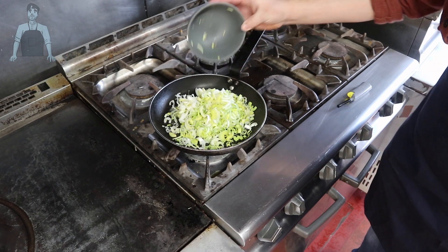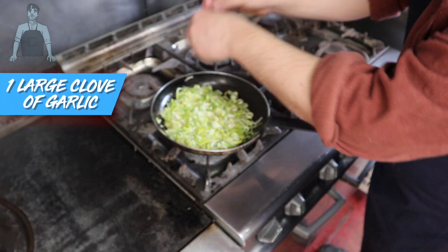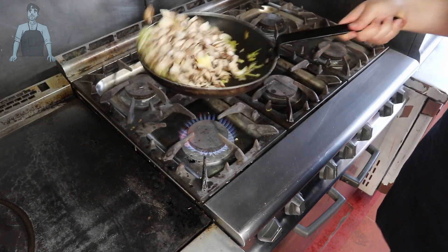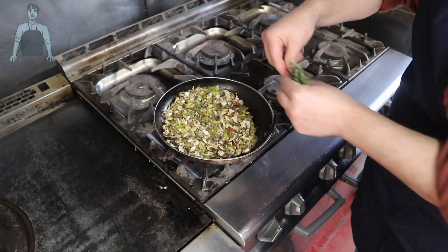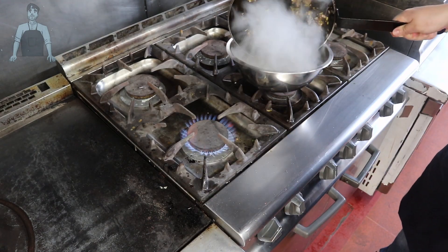Let the leeks cook down for a couple of minutes, stirring occasionally. When they've softened slightly, add some chopped garlic and season with salt and pepper. Then add the mushrooms — try to get as much water out of them as you can. After about five minutes, add the leaves of six sprigs of thyme, mix together, and transfer to a bowl to save for later.